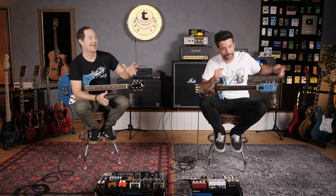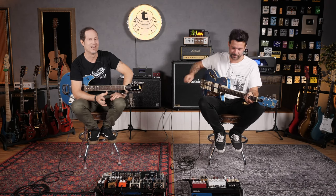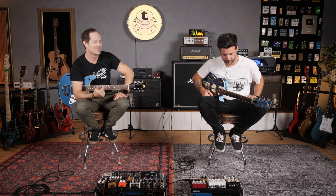Hey, what is up, everyone? My name is Guillaume. And my name is Chris. Welcome to Thomas Guitars and Basses.